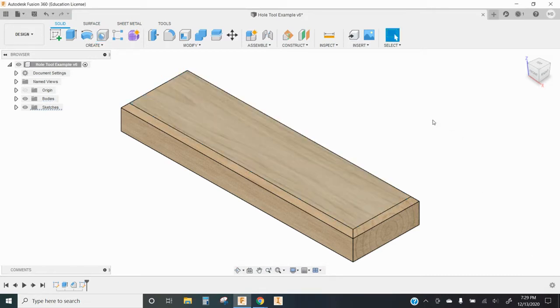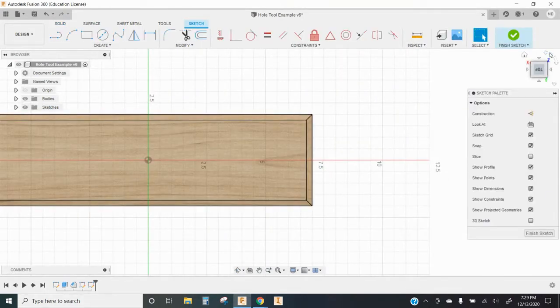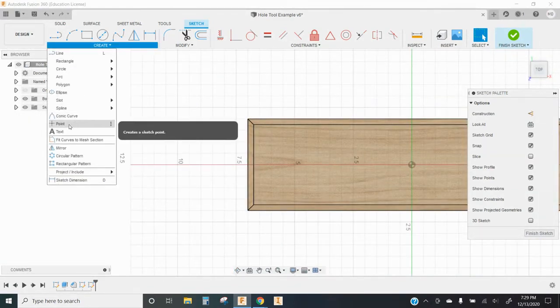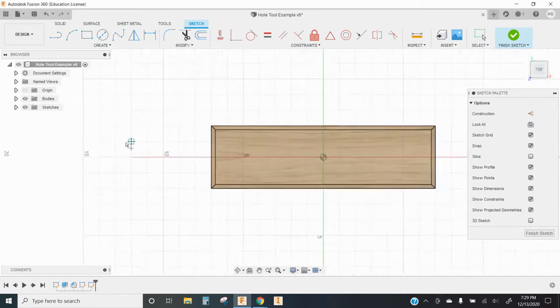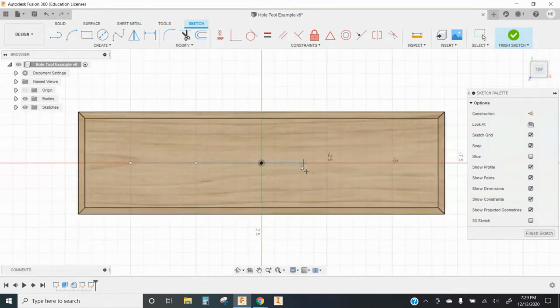For that, I'd prefer to be a little bit more precise with where the hole is placed. So I'm going to create a new sketch on this top surface of the part, and I'm going to define my hole centers using points. Using the point tool right here, I'm going to place five centers evenly across the top of my object.